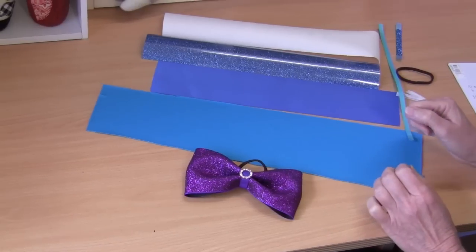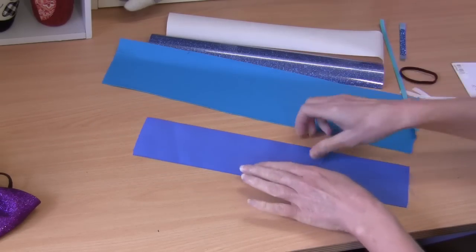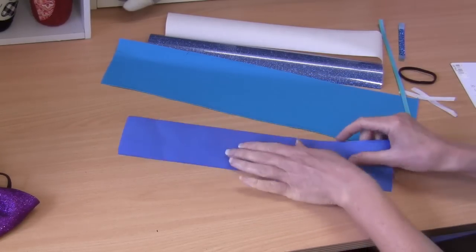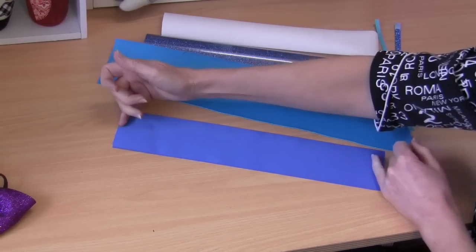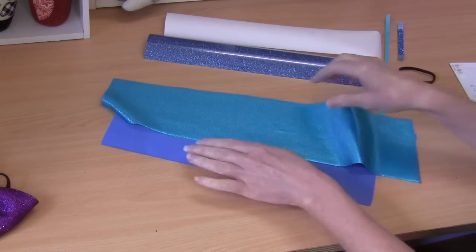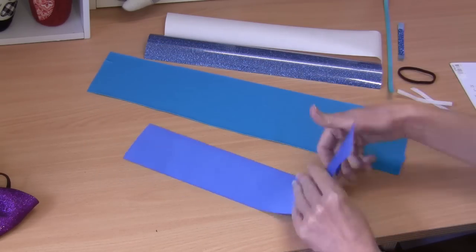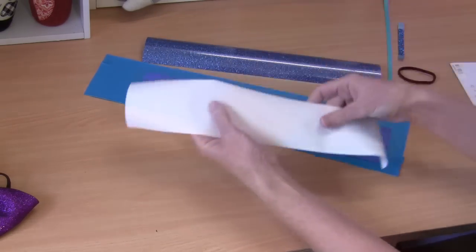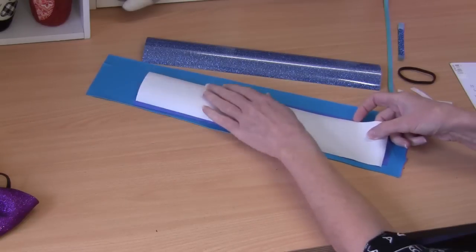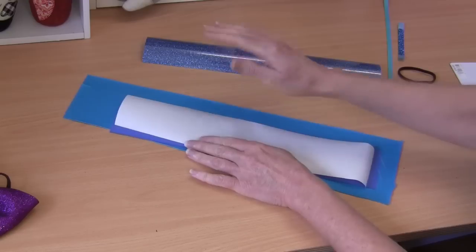To make this bow today there are a few things you're going to need. You're going to need a length of grosgrain ribbon — it is three inch in width, just like your cheer bows, and it is 35 centimeters. You'll need a piece of lycra to accommodate the length of your ribbon, just a scrap like that. You will also need heat and bond — a strip of heat and bond that you can buy at your local craft store or sewing center. That gets applied to our piece of ribbon so that we can fuse it to our piece of lycra.